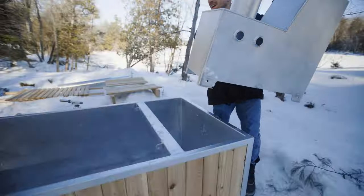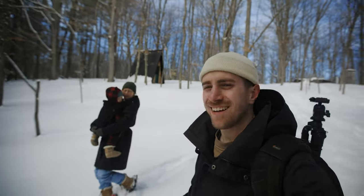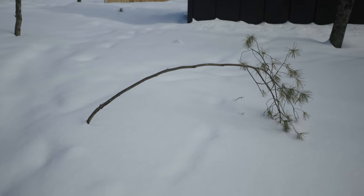Last video we took delivery of the Goodland wood-burning hot tub and set it up. Today we're snowshoeing to it to try it for the first time. Let's see how this roof is doing. Look at this Charlie Brown Christmas tree.